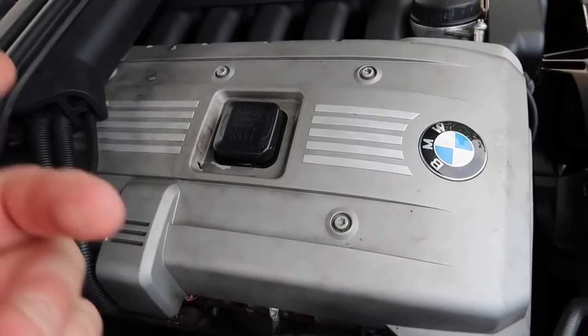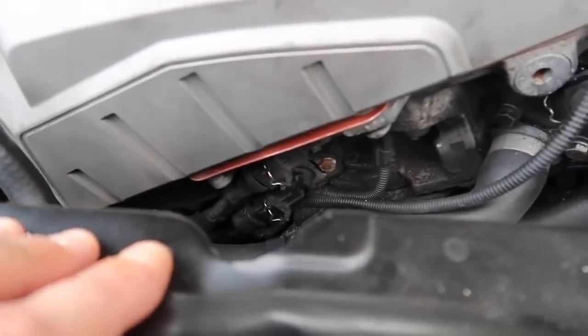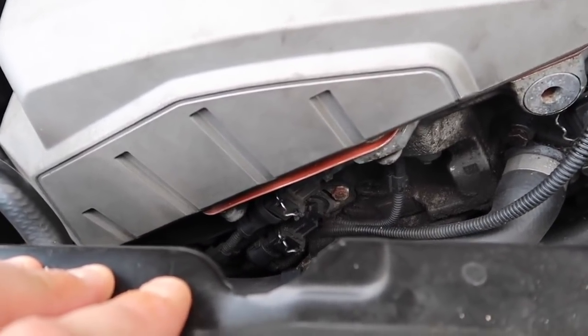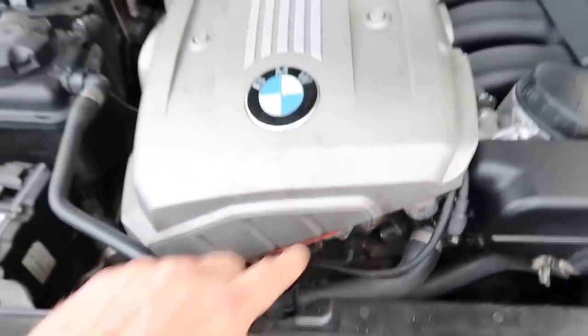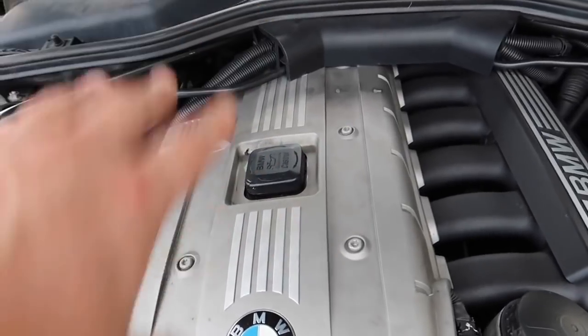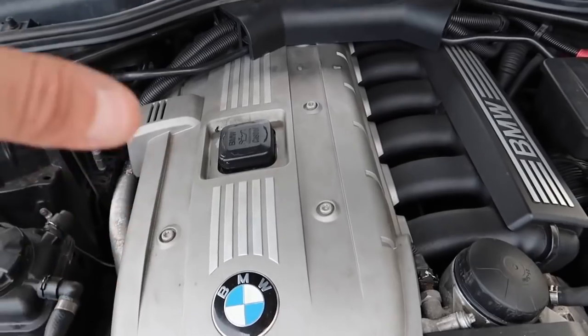If you haven't seen my spark plug video, make sure to use the right spark plugs with the right gap. The next thing that causes a lot of codes: a lot of you use cheap P0 scanners and come to me with crankshaft correlation codes. It is nothing to do with your engine and nothing to do with your VANOS adjusters at all. You do not need a new engine like your indie shop or dealer said.